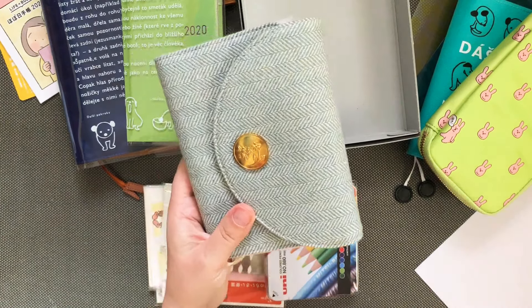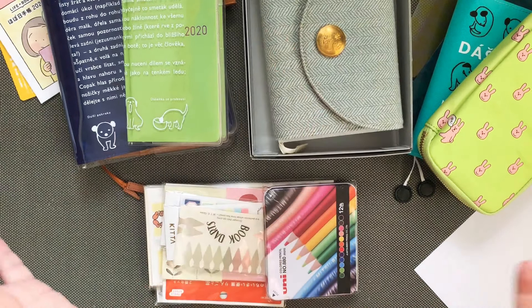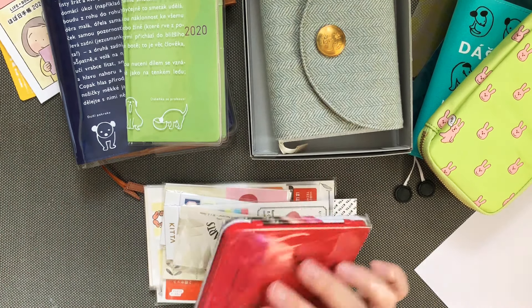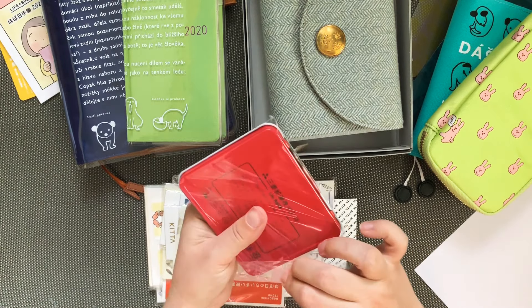I feel like the Day Free is a really good option for me. I really like that it still has the monthly overview, because I want to memory keep in the monthly overview so that I can catch up on my scrapbooking and whatnot. So I am really excited about those.